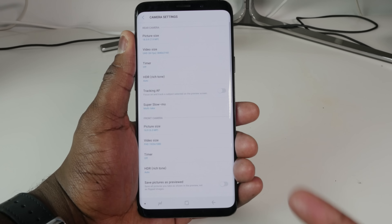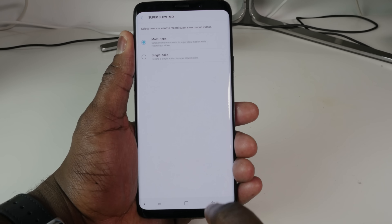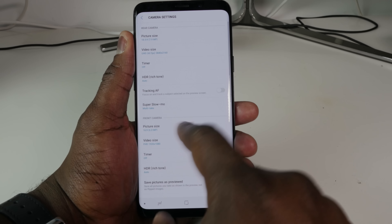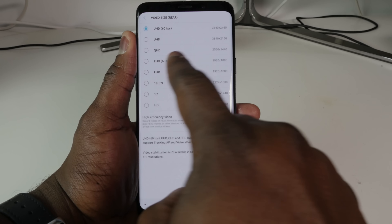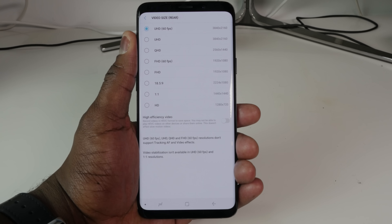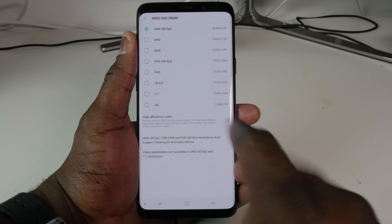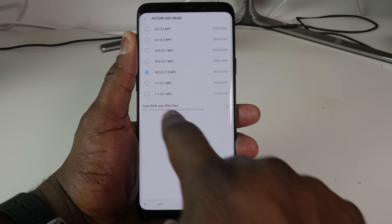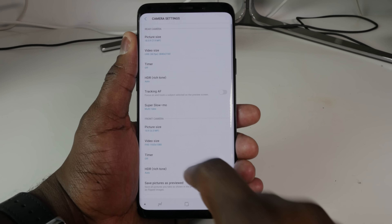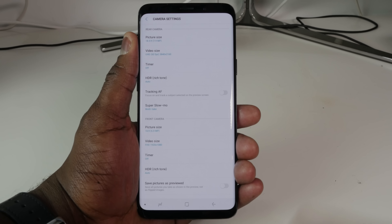In the main settings you can go through things like HDR, your slow-mo settings for multi-take or single. One thing I want to stress is that this records at 4K 60 frames per second. You can also save files as HEVC, and save your images as either RAW or JPEG, which is nice.